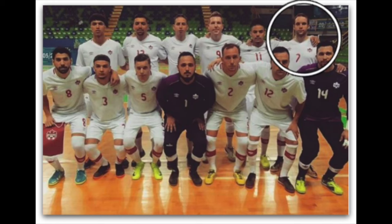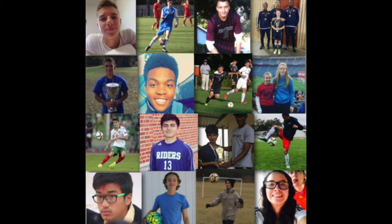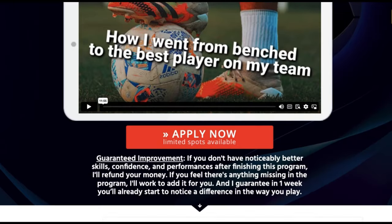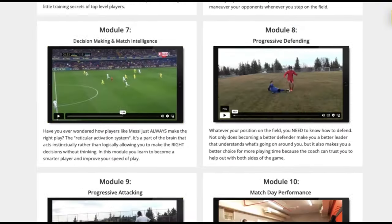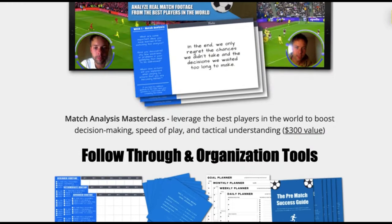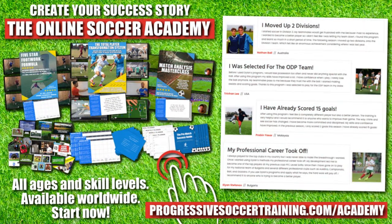I earned a college scholarship, played for my national futsal team, and have a YouTube channel with over 100 million views. I've helped players worldwide, and I'd love to help you improve faster and achieve more — from moving up divisions to making national teams. Players who use the Online Soccer Academy get results. Access elite-level coaching and training, become a complete player, make a difference on the field, and get noticed when you play. Limited spots available — apply today. Start improving tomorrow. Link in the description below.